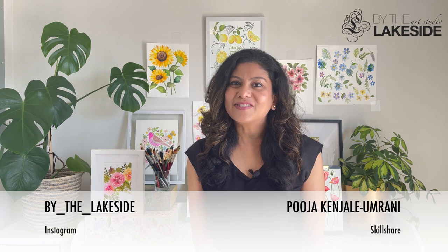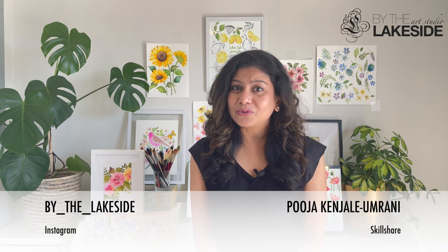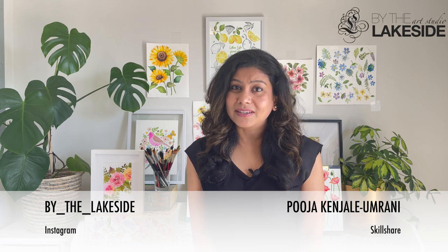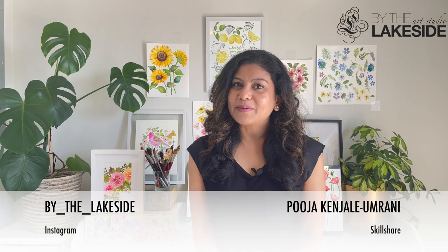Hi, I'm Pooja. I'm a watercolor artist, a surface designer, and an online educator. Through my various teaching sources such as Skillshare, Instagram, and YouTube, I teach watercolors to all those who wish to learn from my watercolor techniques, especially the way I paint florals.